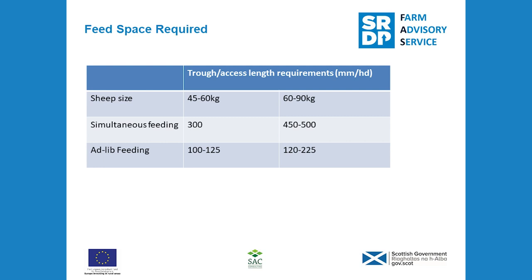It is equally important to consider feed space for forage as well, particularly if you're feeding a silage-based ration and relying on high quality silage to reduce the amount of concentrates fed. It's crucial that the ewes have ready access to this silage and can eat it before it goes off and starts to spoil, at which stage their intakes would drop and their nutritional needs might be compromised.